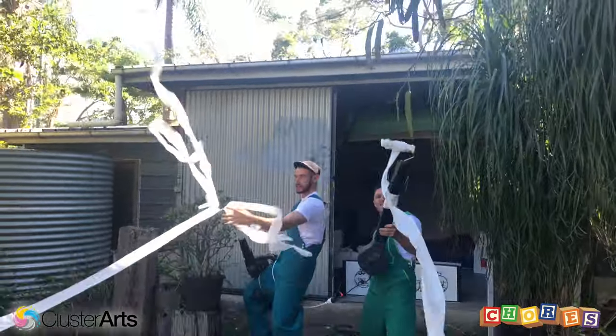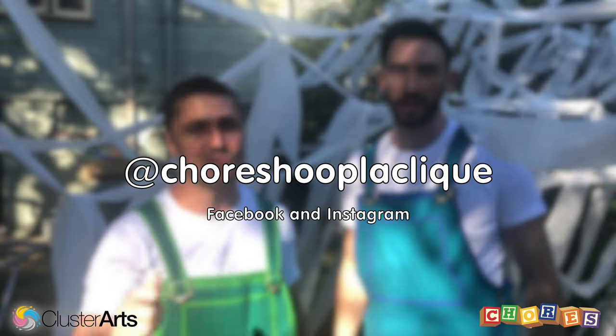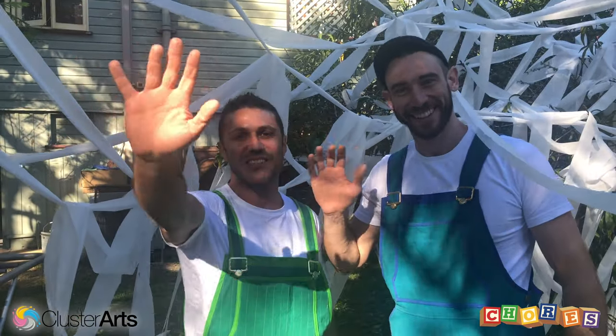And remember, when you finish making your toilet paper cannons, don't forget to take video and photos. Make sure you tag us when you put them on Facebook because we'd really love to see them. All right, see you later! Okay bye. See you soon.